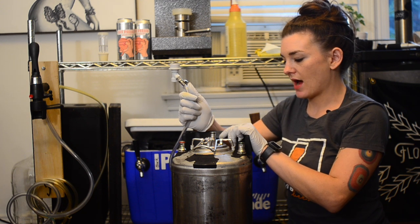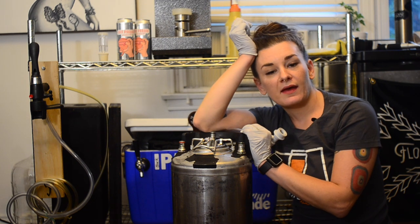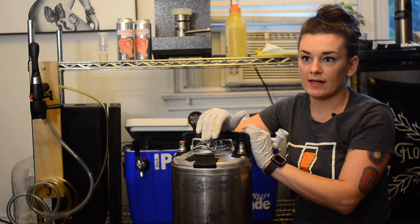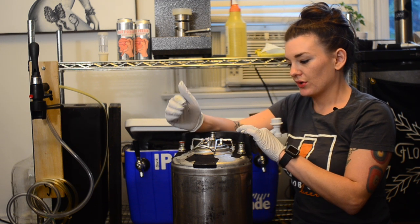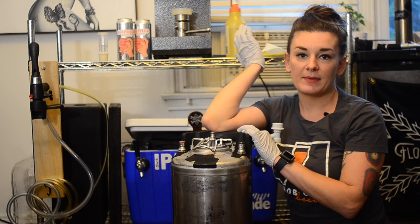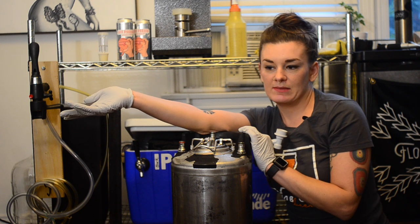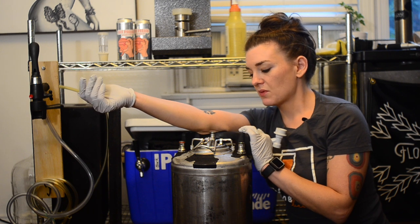Now connect the gas line to the gas post on the lid that's connected to the carb stone. You can actually get away with a lower psi than with the shake method — I like to use around 15 psi. This beer isn't cold; it's at brewery temperature, about 65 degrees. My favorite thing to do is hook it up and let it chill in the kegerator overnight at 15 psi. By the time I wake up tomorrow it'll be mostly cold and completely carbonated.